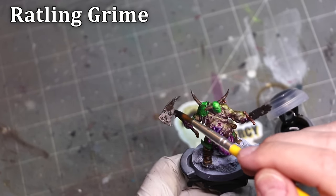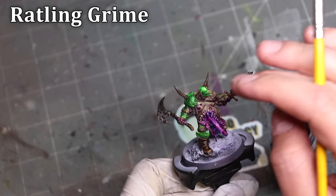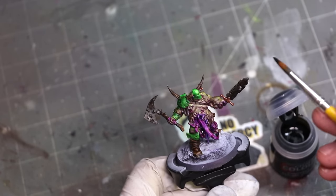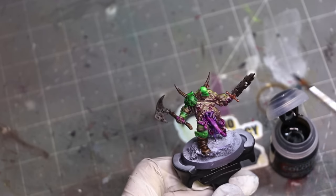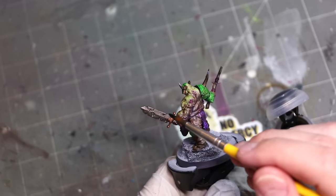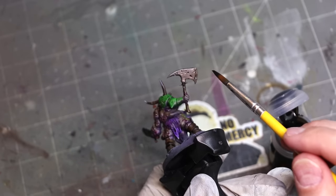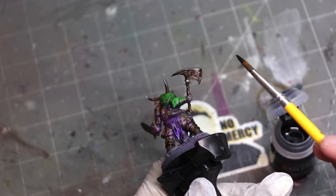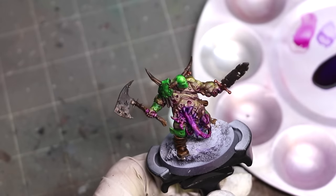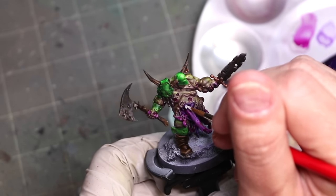Now, five of the paints in the range — and this is one of them, this is Rattling Grime — are really weak, meaning they have much less effect. I do wish they would call this out more on the actual paints, but I love these weaker contrasts. They end up being quite useful when you're doing things like soft shadows and glazing. So if you have troubles with those kinds of techniques, things like Rattling Grime can be incredibly helpful.